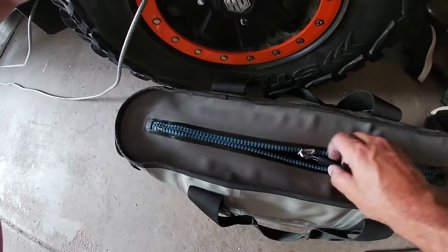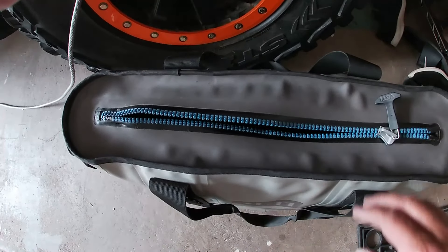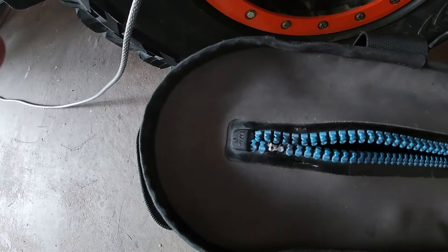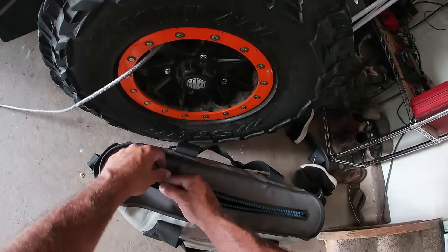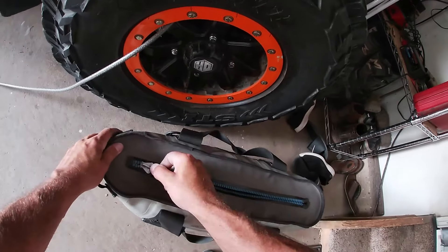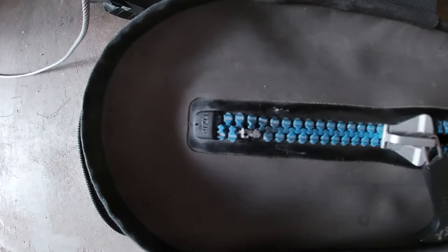If your zipper is separated on one side, what you're gonna want to do is take a needle-nose pair of pliers and pull two teeth out so you can get that slider all the way past them. I pulled those two teeth out right there, then feed that through like it's a new zipper.